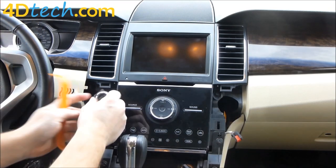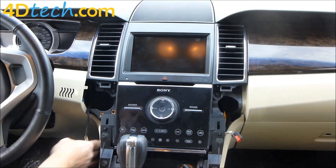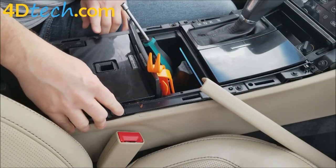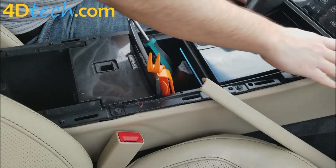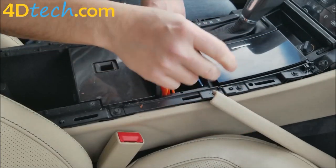We'll set this panel out of the way — there's four tabs around there, you just got to get them all open at once and the switch will pop out. We'll let that switch hang. Next we need to remove all the seven millimeter screws up through the center of the console — there are twelve total — and we'll remove them all at once to get these panels loose as they all overlap each other.